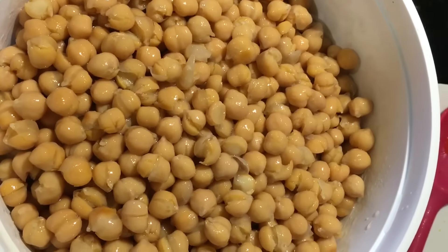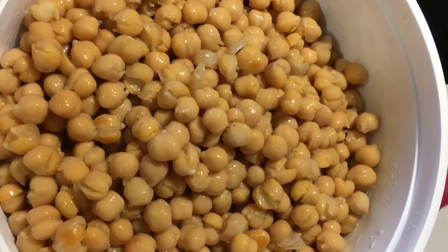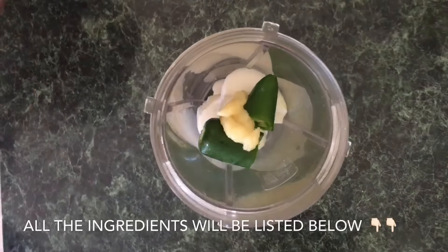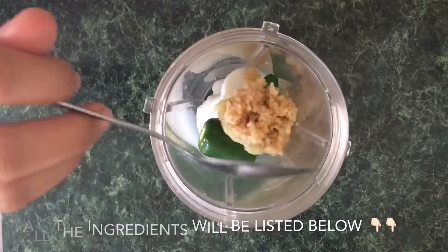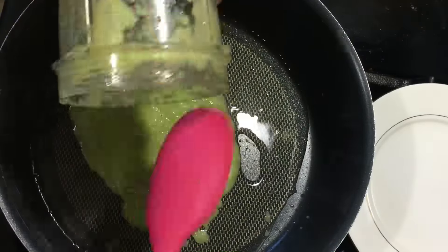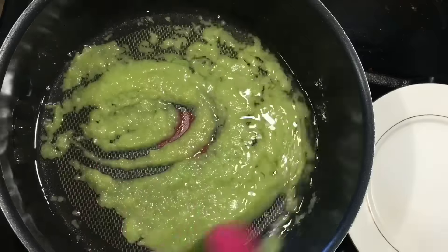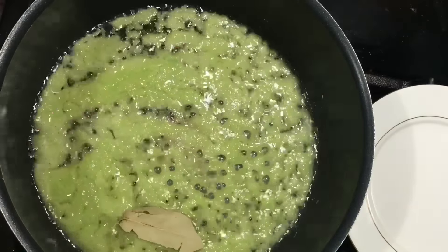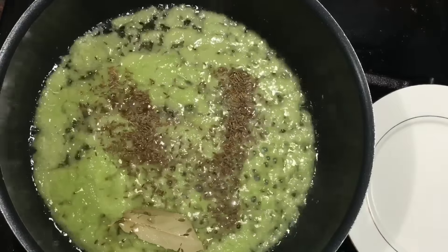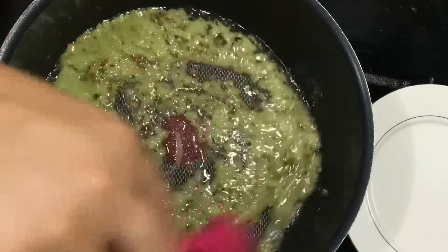I've gone ahead and boiled my chickpeas — I soaked them in water overnight and then gave them a slight boil for about an hour, so they're perfectly ready. Now in my blender I've added an onion, a green chili pepper, some ginger, and some garlic. I'm going to blend that and pour it into my oil that's ready in my saucepan, fry it up, then add a bay leaf and some cumin seeds and let that sputter to give it that really nice aroma.